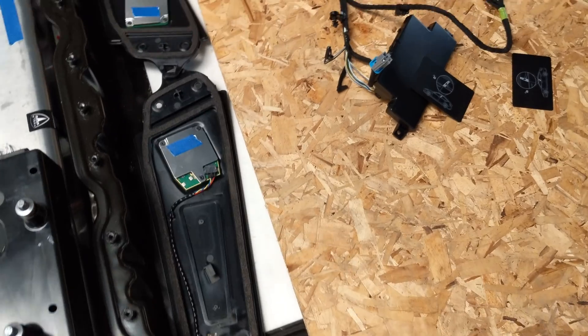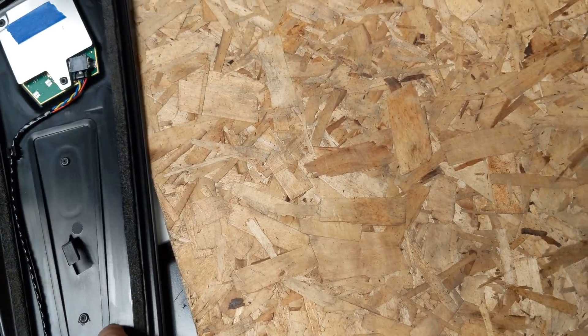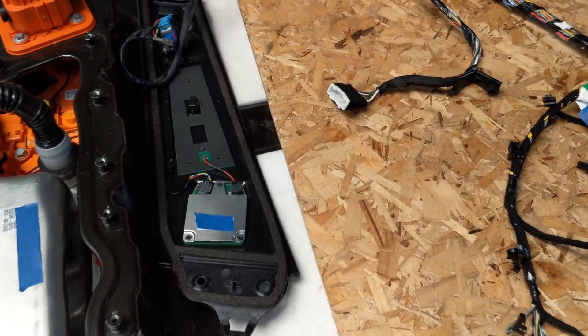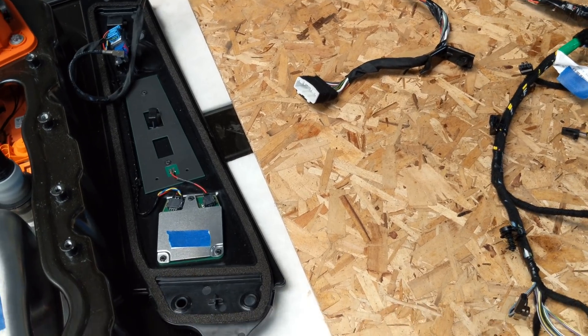We've got the little B-pillar covers that have the side cameras in them. They also have the side Bluetooth receivers. And on the driver's side, you can see there's an antenna for the NFC — so that's what happens when you hold the card up to the car.